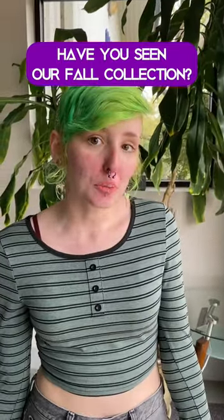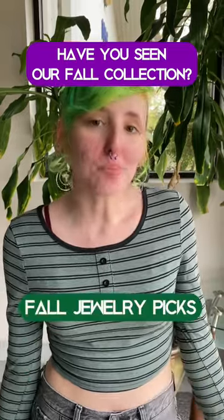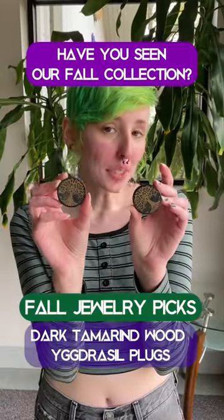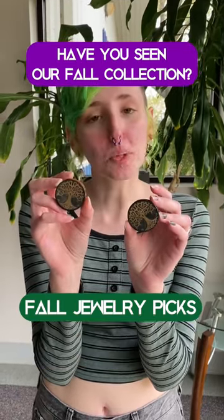Hi guys! It is Chloe from Body Art Forms and we just released our fall collection on our website. Come take a look at my favorite picks. One of my top picks are these dark tamarind wood plugs. We have tons of wood plugs on our website.